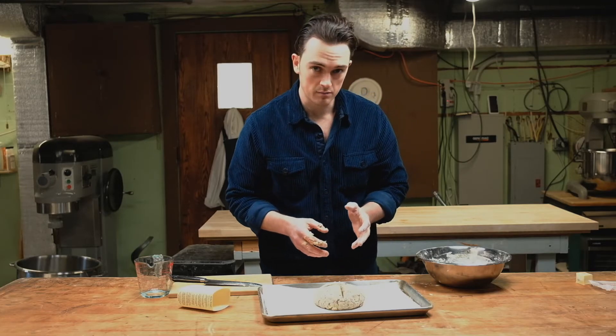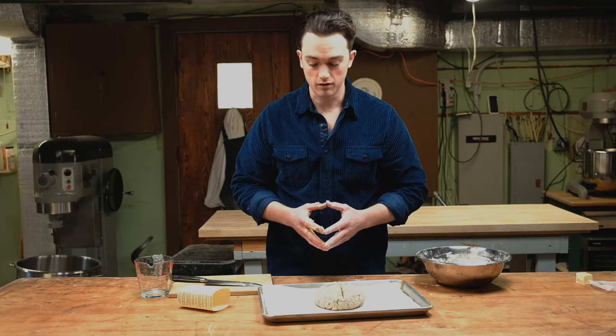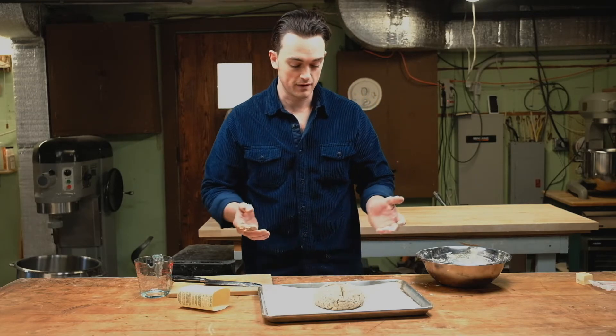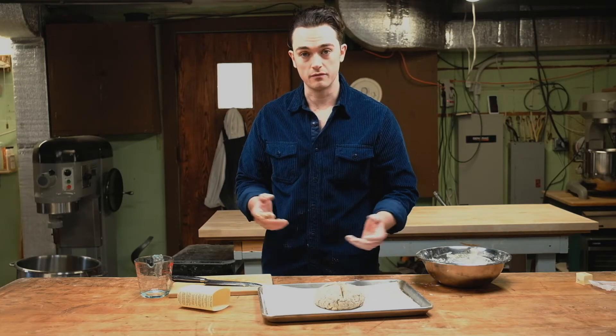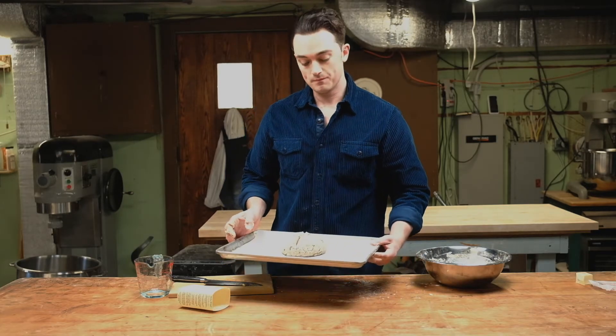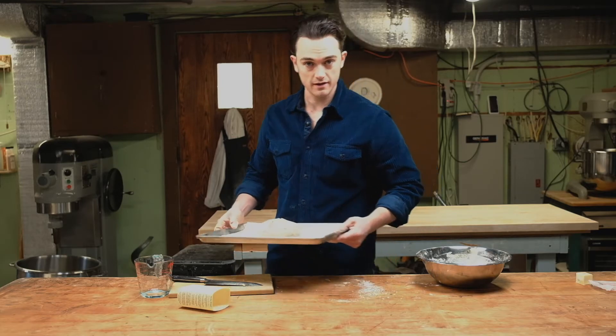We're going to check it on the 30-minute mark and see where we're at. But this should make a really nice loaf of Irish soda bread for you to enjoy really any time of year. With the holiday coming up, I figured this could be something fun — sort of an easy, quick bread for you to make with friends and family, and to have with your Irish stews on the day of. I'll be back in about 30 to 45 minutes to show you our finished product.